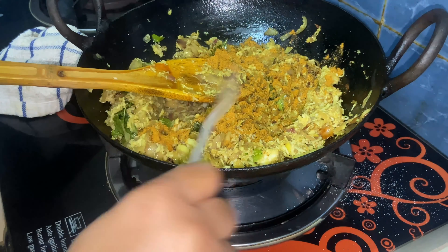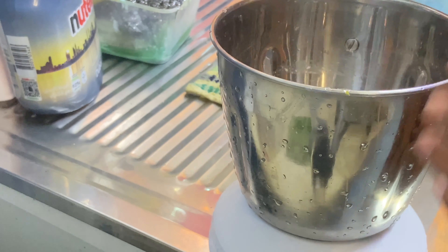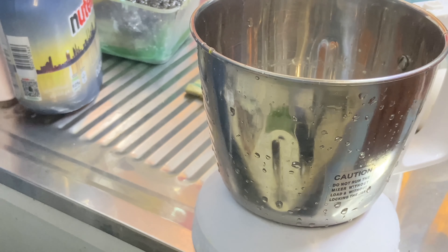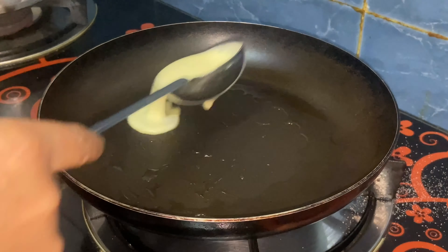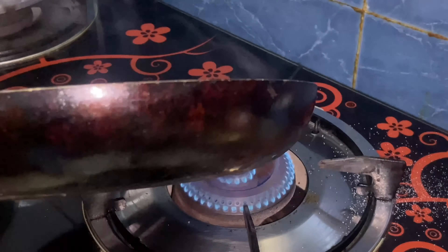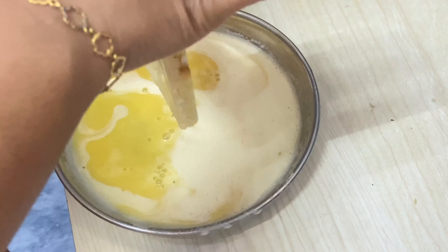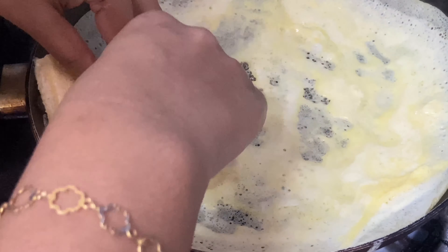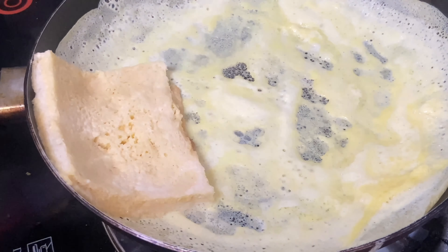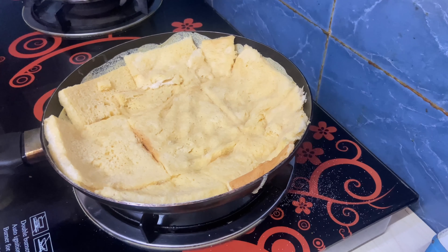Mix our flavor and add for a few minutes. Let's mix the egg in the pan. Let's cover the bread in the pan. We will cover the bread in full light.